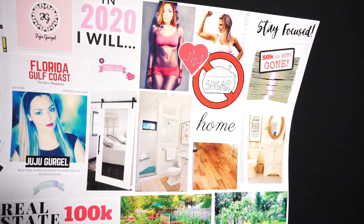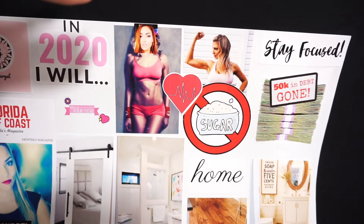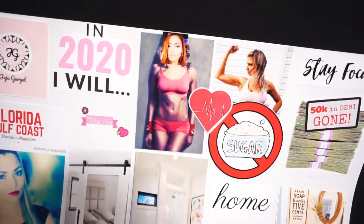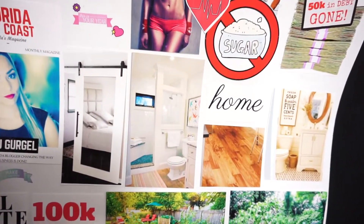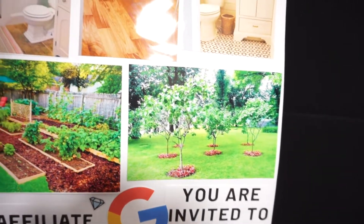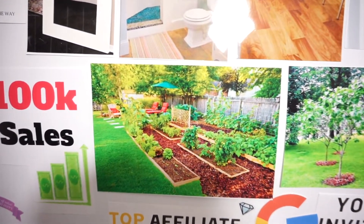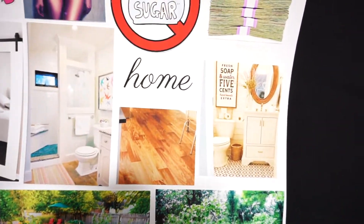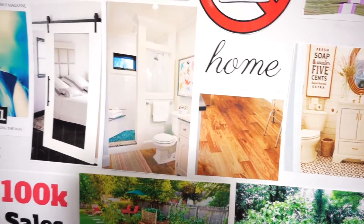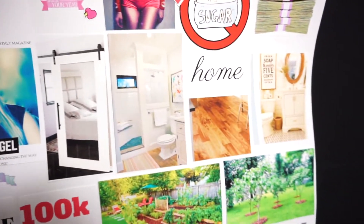Next is the home section, placed right next to the body section because I believe all kinds of goals are connected. If you don't have a happy body, nothing else will be happy either — you need to start with self, then move to home. Home is your sanctuary. I want a fruit tree garden, a veggie garden, and we're remodeling our bathroom and master bedroom. I have the bathroom, floors, shower, and barn doors for my closet pictured here.